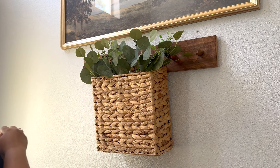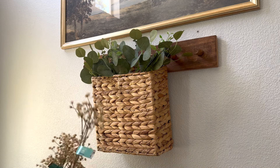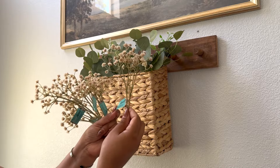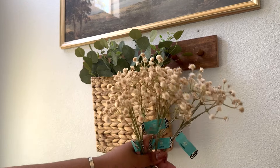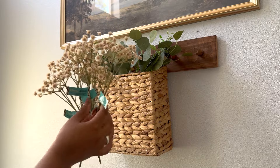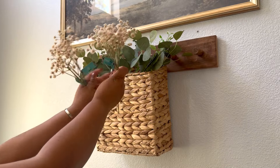And I'm also going to put some of these — they're just floral, like baby's breath from Hobby Lobby. All of these were 99 cents and I got them when they were 40% off in the bridal area. So I'm just going to stick them in here.